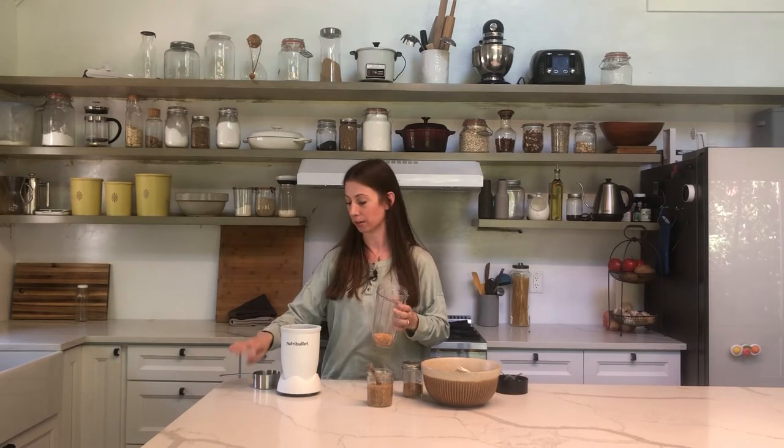I'm using a bullet blender. One quarter cup flaxseeds to three cups cold water. Flaxseeds, water, and a pinch of salt are in here. I'm just going to go ahead and blend this up for a quick 30 seconds up to one minute.